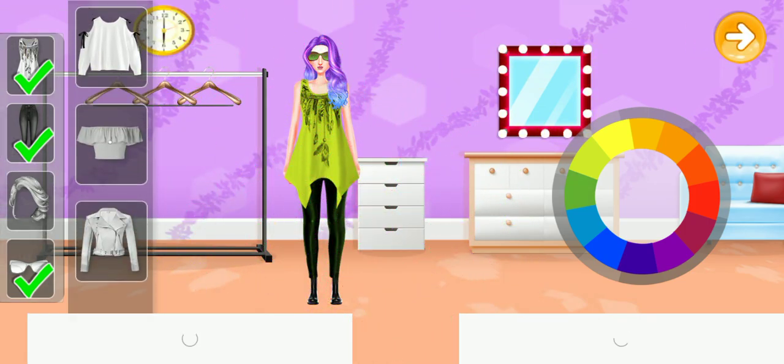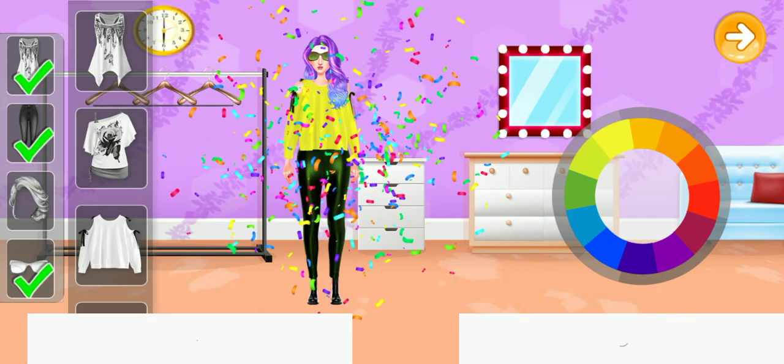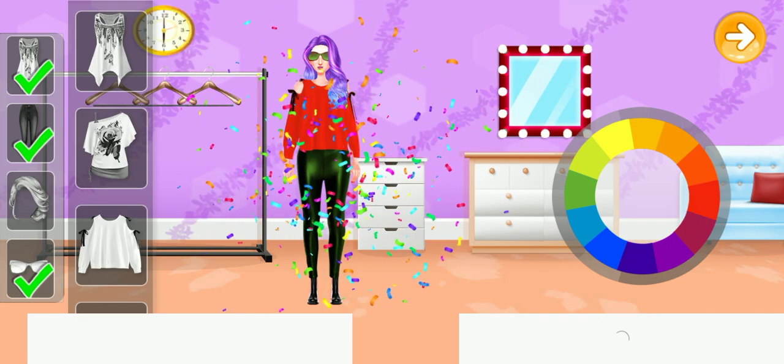Let's choose a top. Now let's choose a color. The color matches well. Nice color!